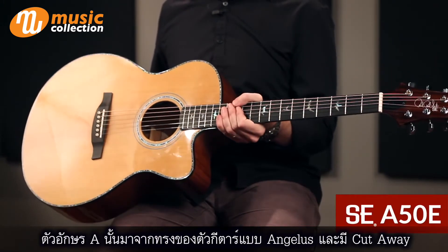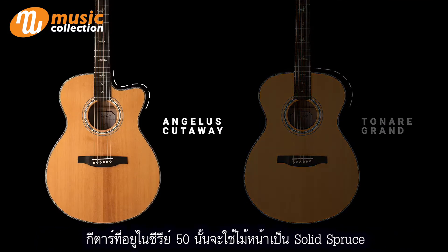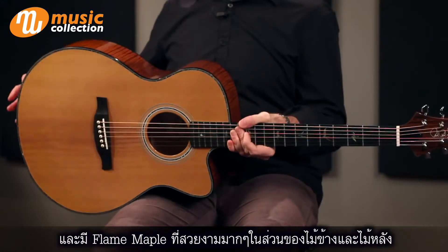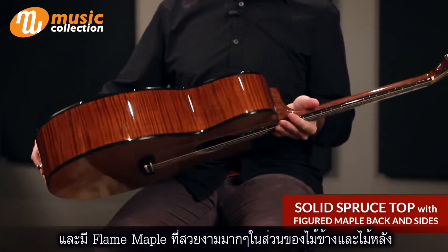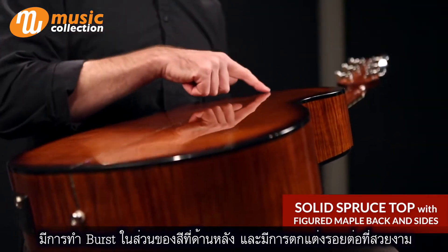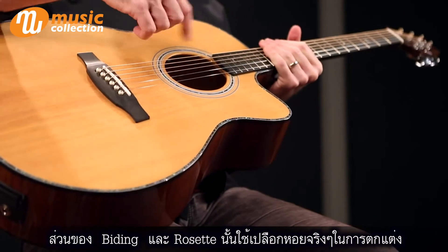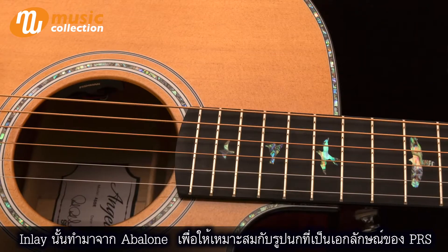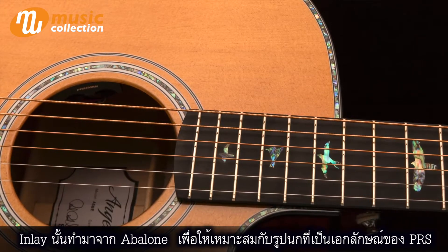The A in the name refers to the body shape — it is the Angelus body shape here with the cutaway. The 50 series guitars feature a solid spruce top, and you can see a lovely flamed figured maple back and sides. The back is bursted. Along the seam, around the binding and the rosette, there's real shell inlay, abalone inlay, which also matches the trademark signature PRS birds in the real shell.